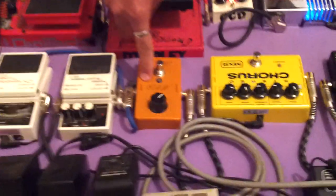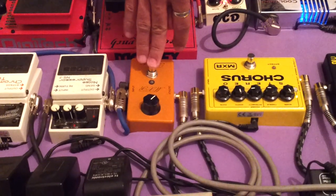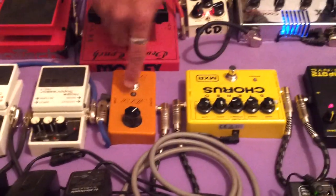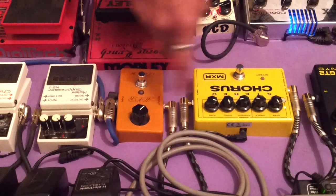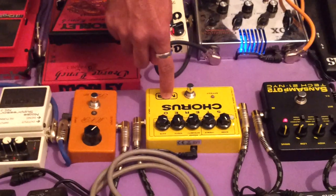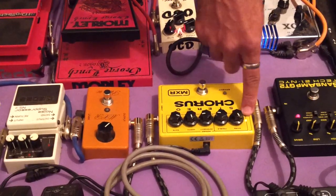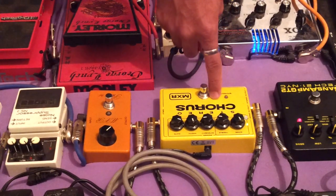Muito bom esse phaser. Recomendo — o melhor phaser que tem, para mim, é esse aqui. Saiu dali, eu venho para esse phaser aqui. Saiu do phaser, eu venho com o meu chorus aqui, o poros da MXR. Muito bom esse chorus. Tem um botãozinho que você coloca ele analógico ou estéreo. Poros muito legal.